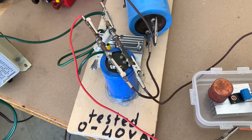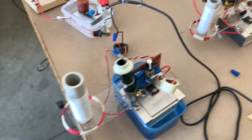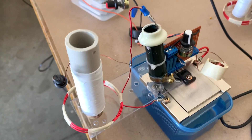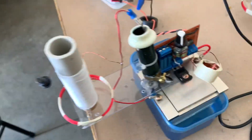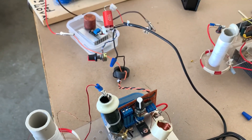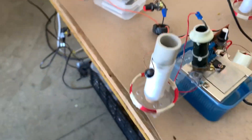Hey, welcome back YouTubers. Over the last couple of weeks I've been playing around with these Tesla candles, which are really fun to make and when they work right they work really well. I actually made two of them — they're pretty identical — because I want to use this to set up a stereo music system using these Tesla candles as the sound source.